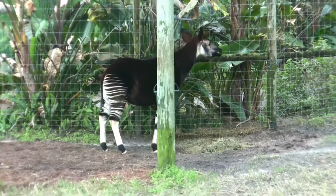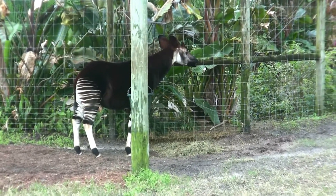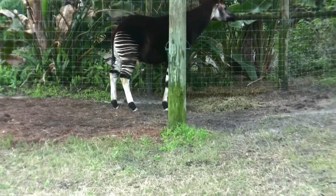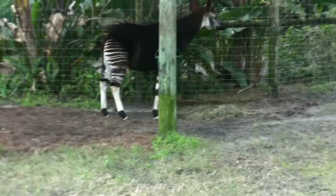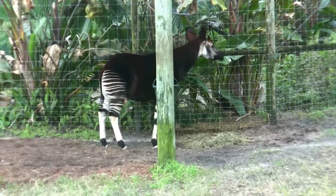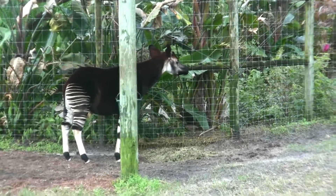It's half zebra, half cow. Moo. That is one confused paint job. It's like, finish the job. That's how Blazer's Miata is going to be painted one day. I don't think so.